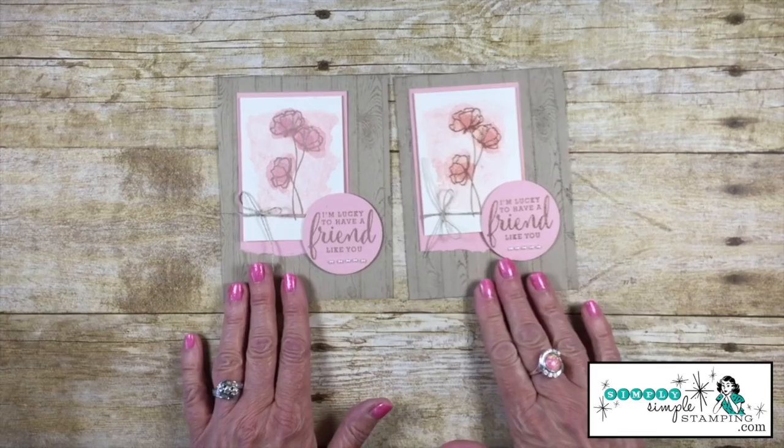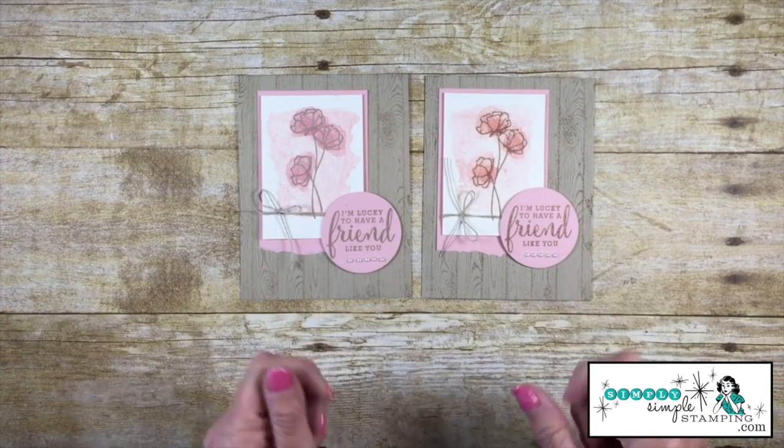There we go — that card comes together so fast, but what a beautiful card! Remember, the background can be anything you want. You might even want to use an embossing folder. Whatever image you put here, let it be anything you want. It's this layout — it's fabulous, it's simple, and it's quick, and sometimes that's exactly what we need.